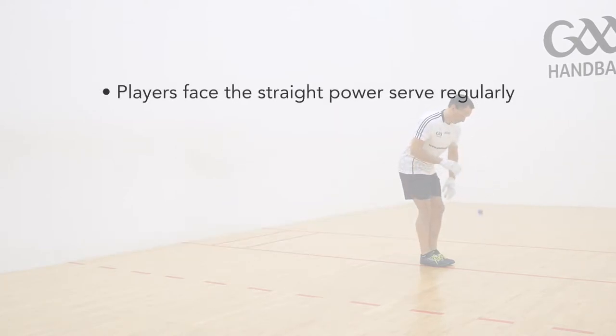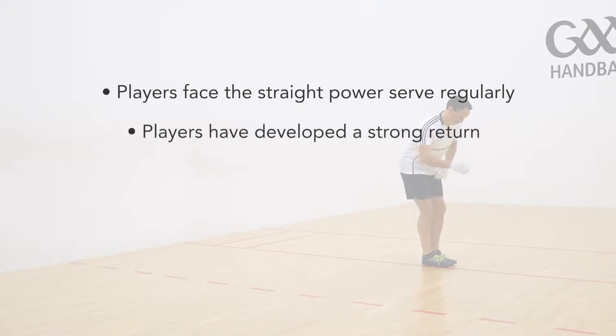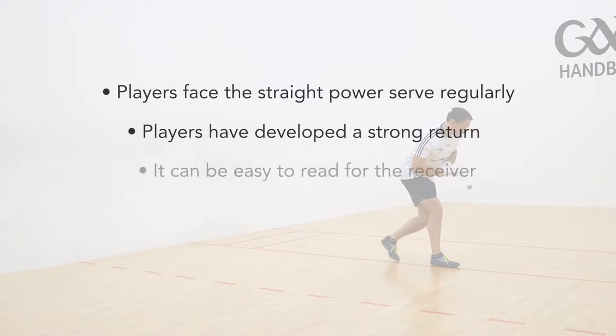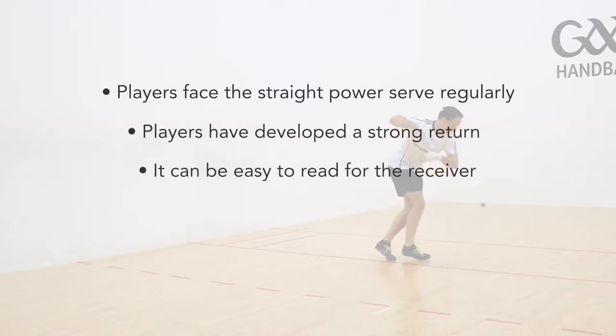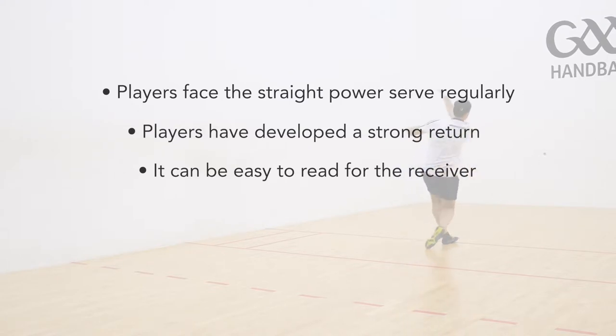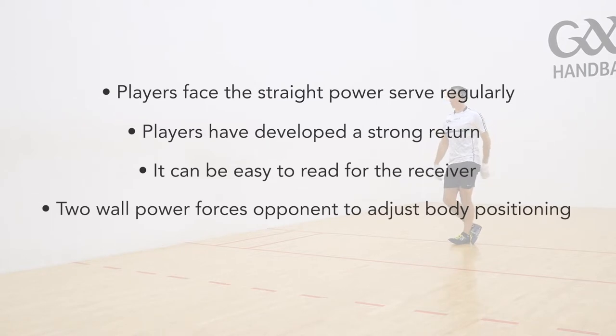Players see a straight power serve so regularly that they often have developed a strong return for it. Therefore, it can sometimes be easy to read for the receiver in terms of reading the straight bounce of the ball. But by throwing in the odd 2-wall power serve, you are forcing your opponent to quickly and unexpectedly readjust their feet and body positioning.